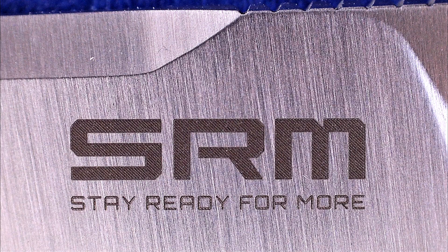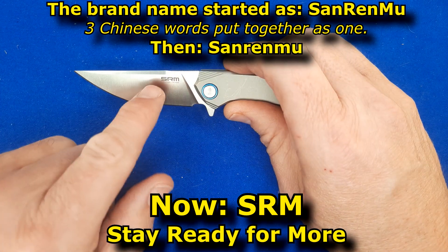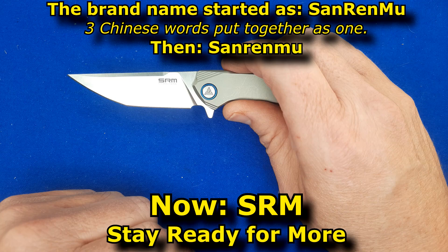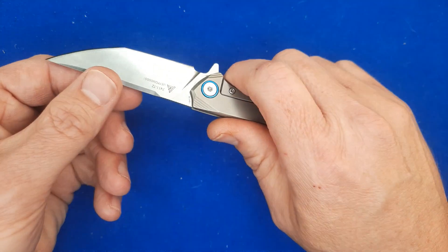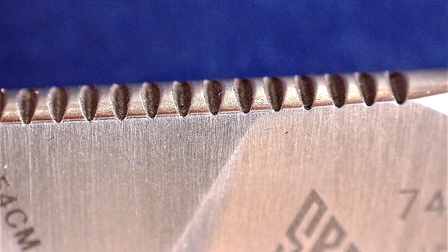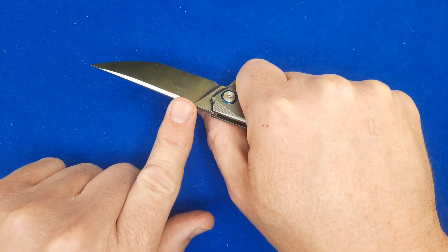Not too much badging right there. Stay Ready for More — San Ren Mu, SRM. When they made it a Western brand, they decided to go with 'Stay Ready for More' for the SRM acronym. I don't know what San Ren Mu actually means in Chinese. We've got a rounded spine with some jimping there — there's enough texture to help a little bit, but there's not an awful lot of grip on that.